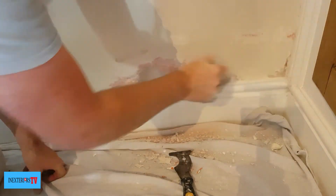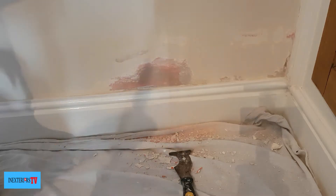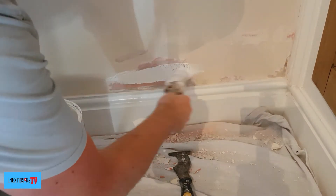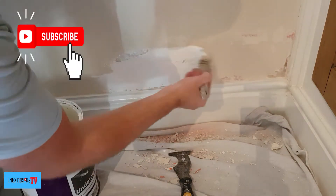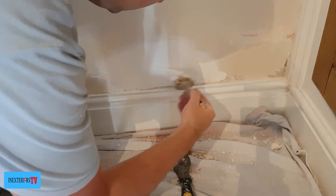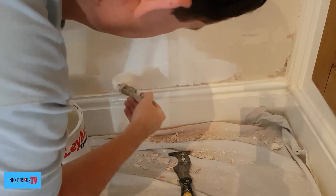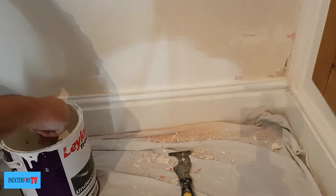What we're doing now is giving it a dust off, and then we're going to give it a coat of oil-based undercoat. You can also use Zinsser BIN for this. All it does is create a barrier to stop any watermarks showing back through. But like I say, it will only hold up for so long if the problem isn't solved from the outside, or if it's a little damp problem.